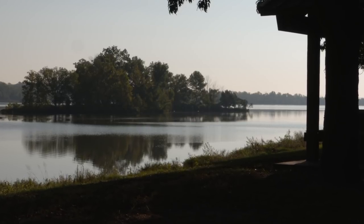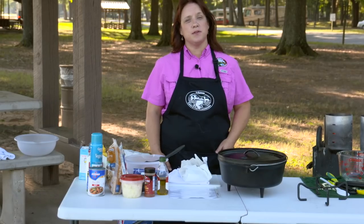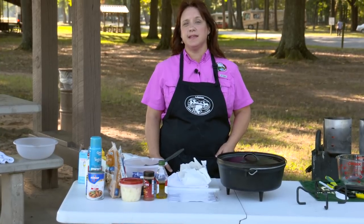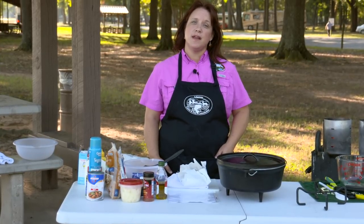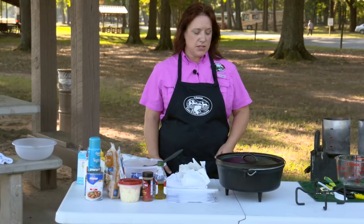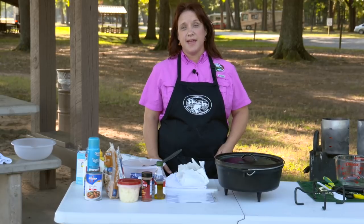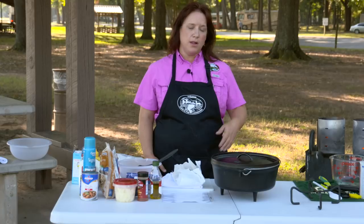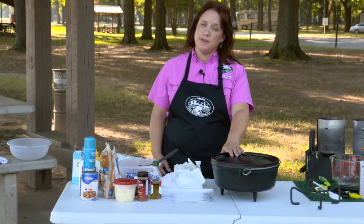When the air starts to get a little crisp outside, folks want to spend more time in the outdoors hunting and fishing, camping and hiking. And believe it or not, you can do a lot of cooking in the outdoors, especially if you have a Dutch oven. In a Dutch oven, you can cook any recipe that you can cook in the house. Today I'm going to make a wild Coney Island chili with cornbread deer dogs — a savory and sweet comfort dish all in one Dutch oven that will feed a crowd.